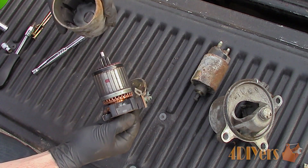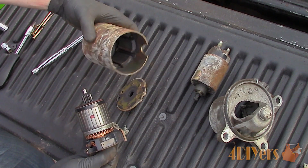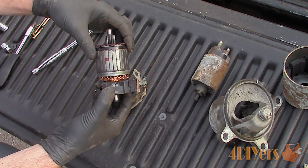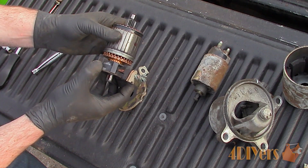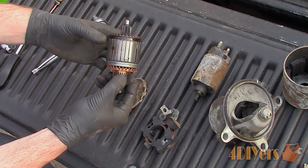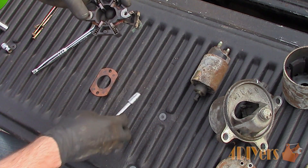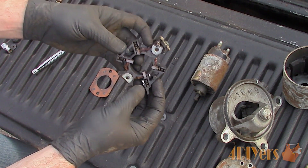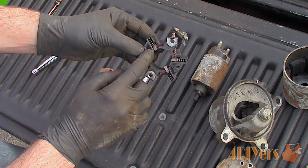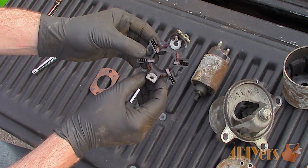Pulling apart the motor, here is the motor case with permanent magnets inside. Some starter motors will have field windings inside the case, so this will vary depending on design. On the rear we have a brush carrier, which allows electricity to flow through the armature. Then finally we have the armature. When disassembling the brush carrier we can see there are four separate brushes each followed by a spring behind them. These springs keep tension on the brushes and allow them to always remain in contact with the commutator of the armature as the brushes wear down during usage.